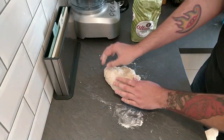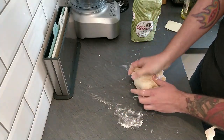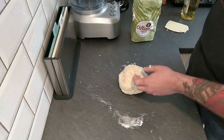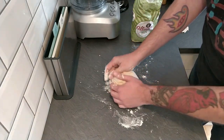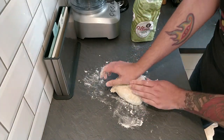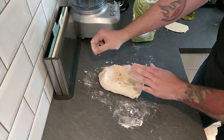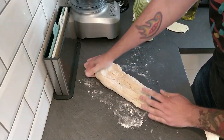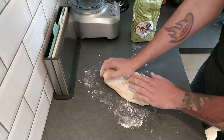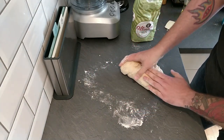So: stretch, turn 90 degrees, stretch, turn — it's just a nice even movement. Depending on your experience, if this is your first time you'll want to do this for a good 10 minutes; if you've got a really good technique probably about 5 minutes. Somewhere between 5 and 10 minutes is how long you'll knead it for. This action is going to strengthen the gluten in the bread and give you a really nice structure. I'm not going to keep talking while I do this.